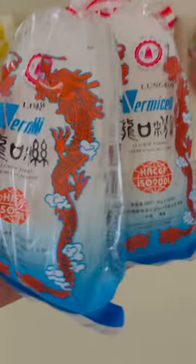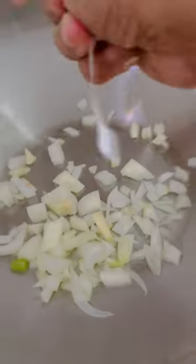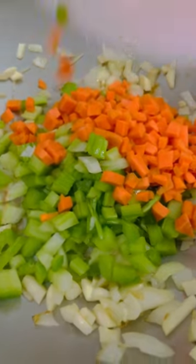Let's make a popular Filipino noodle soup. First, I'm cooking the noodle and setting it aside. Next, I'm going to cook my vegetables — sauté onion and garlic, and then for the vegetables, here's some celery and carrots. Mix them together.